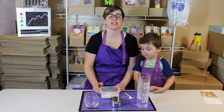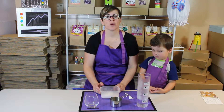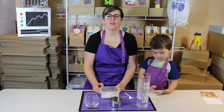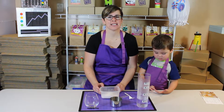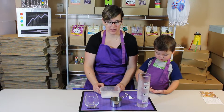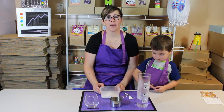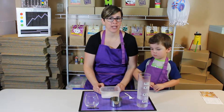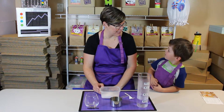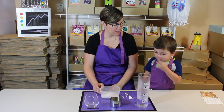The next part is where you need mum or dad to help you. What you need to do is go into the kitchen or laundry or somewhere that has hot water and run the hot tap until it's steaming. This is really hot so please, you need mum or dad to help you with this. You need one cup of really hot water, and when you've got that, we tip it into our mixing container.